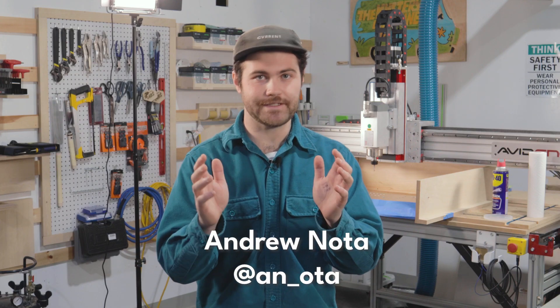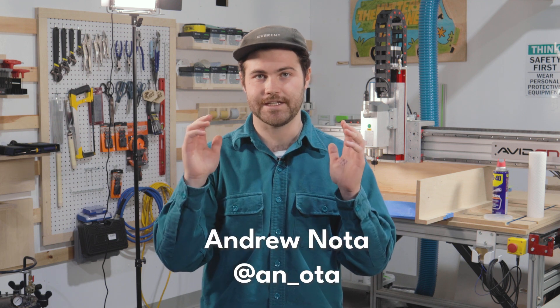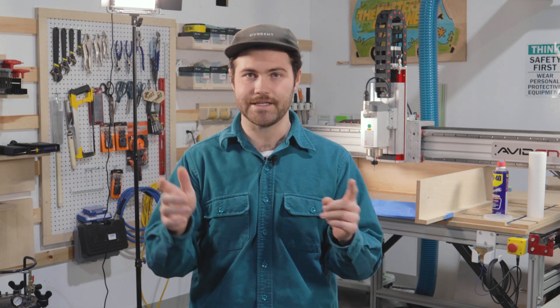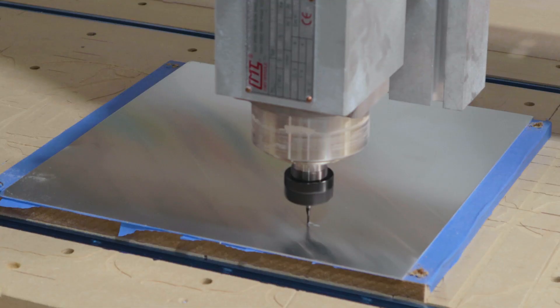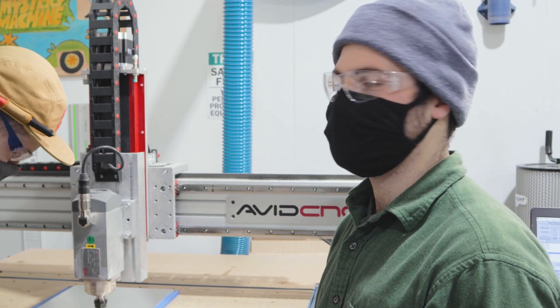We're picking this up at a little bit different phase in the build. We're actually at the prototyping stage and we have done a lot of R&D to get here. Lots of failures — what happened? It broke. Lots of learning.